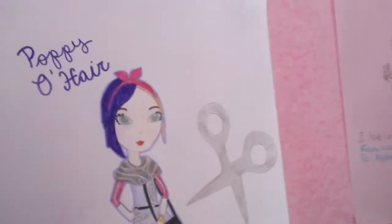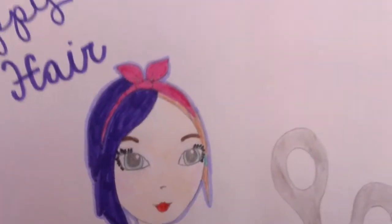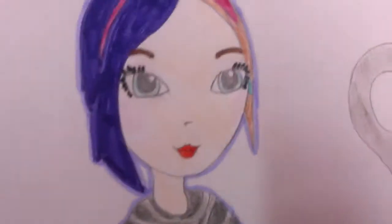She has a pink bandana tied at the top of her head. Her hair is half purple and half the same color as Holly. The top streak I used that color, and she's got a little blue earring back there, and she has more bluish eyes.